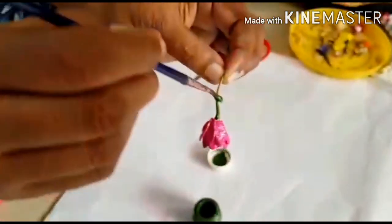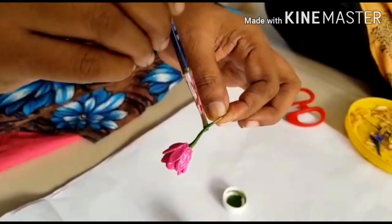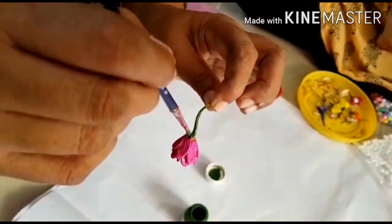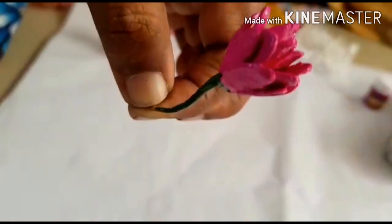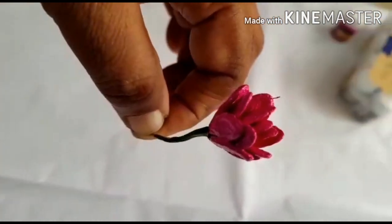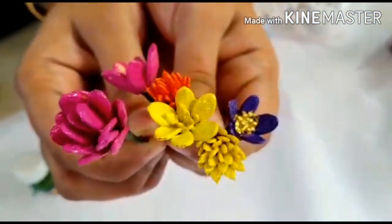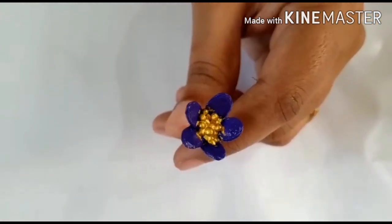Let's put the petals on the flower, then put the petals on the petals. This is a green color. This is the last color. This is a green color.